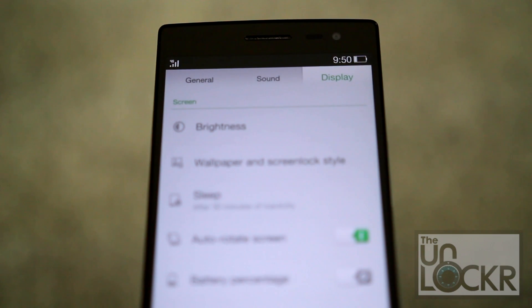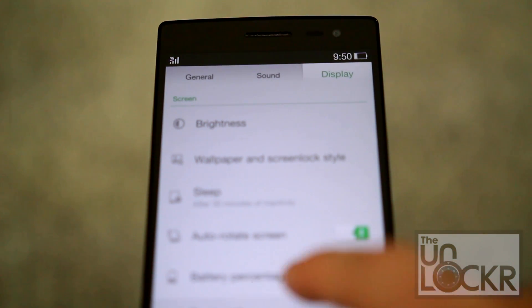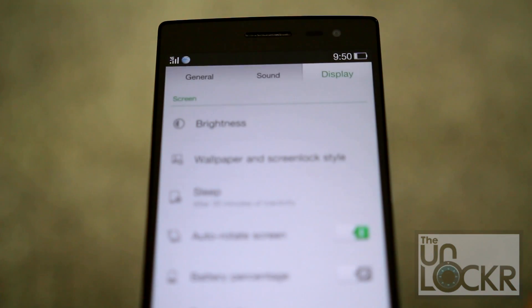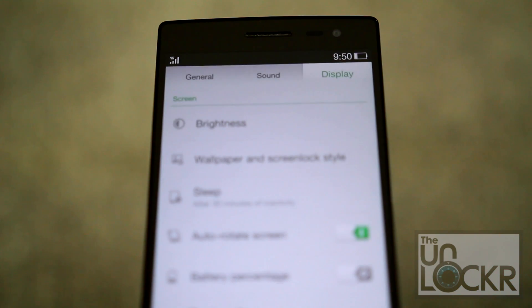You can also customize certain things about the status bar, including turning on a battery percentage or turning it off, and also carrier information — so you can have the carrier icon, carrier name, or hide all of it.